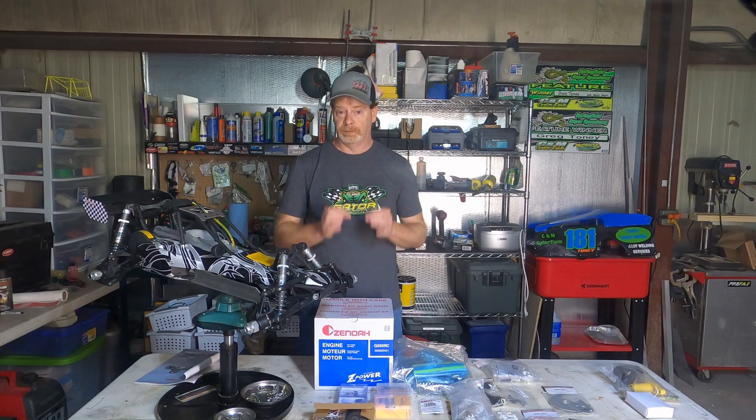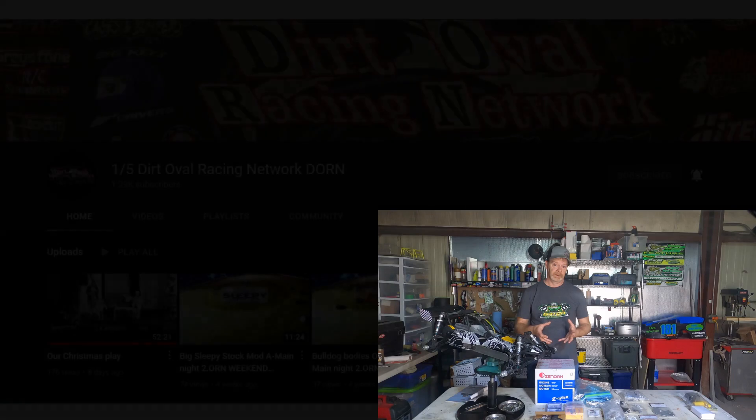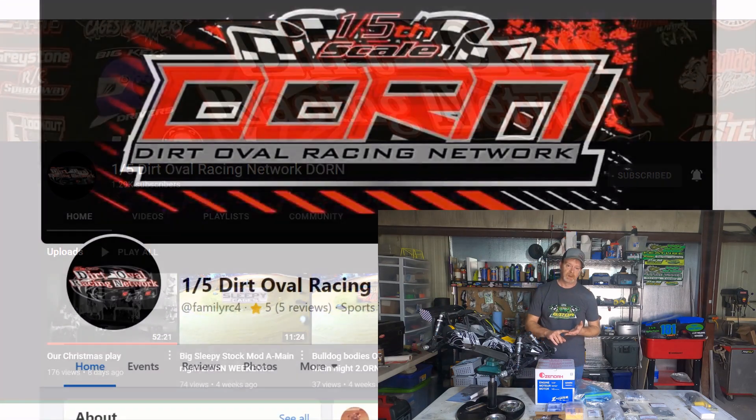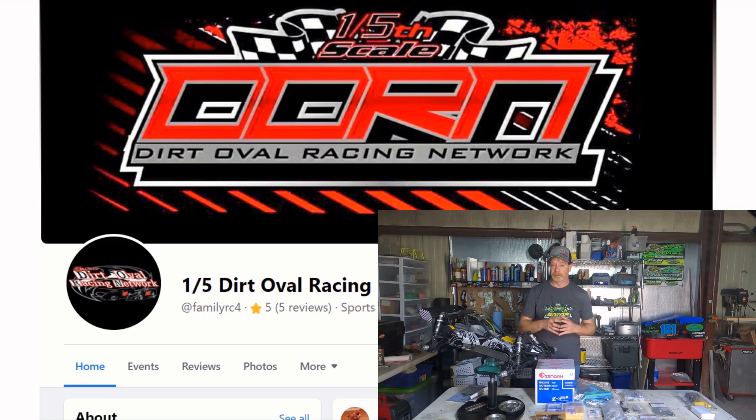There are many groups and tracks on Facebook — just do a search and they will start to come up. If you're here watching this video, you know that YouTube can be a great source of information. I recommend subscribing to a channel called 5th Scale Dirt Oval Racing Network. Dorn has videos on setups, tips, products, and upcoming events. Dorn also has a Facebook page with much information on 5th scale dirt oval.